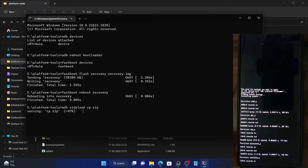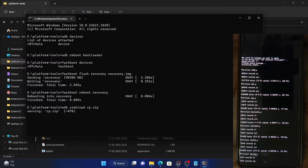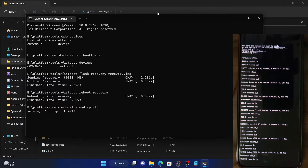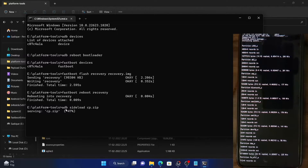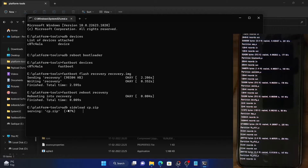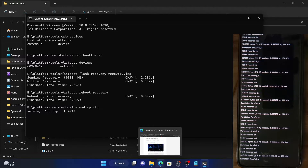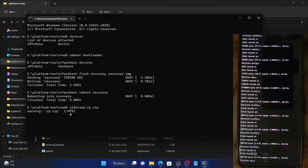As you can see, the installation is in progress. The partitions are being copied across both slots and it will only take a few seconds. You can see the progress in the progress bar as well. Once that is done, we will next be flashing the ROM.